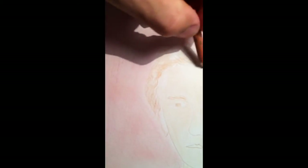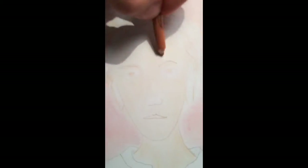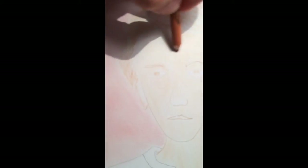Texture in different directions. I always feel like once the face is down, then the rest of it is looking pretty good.